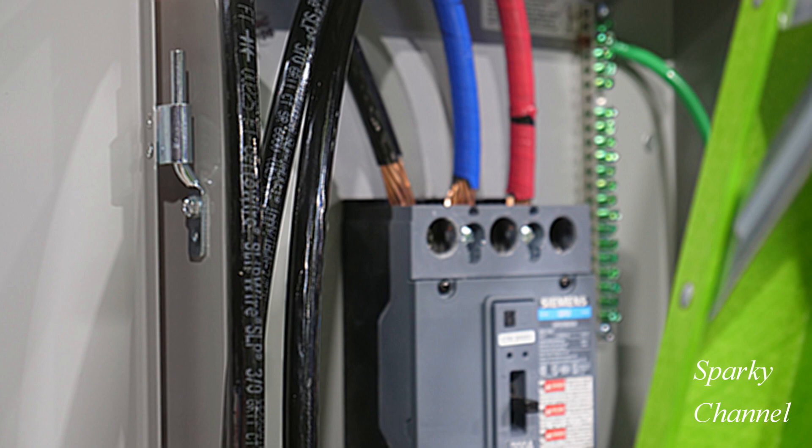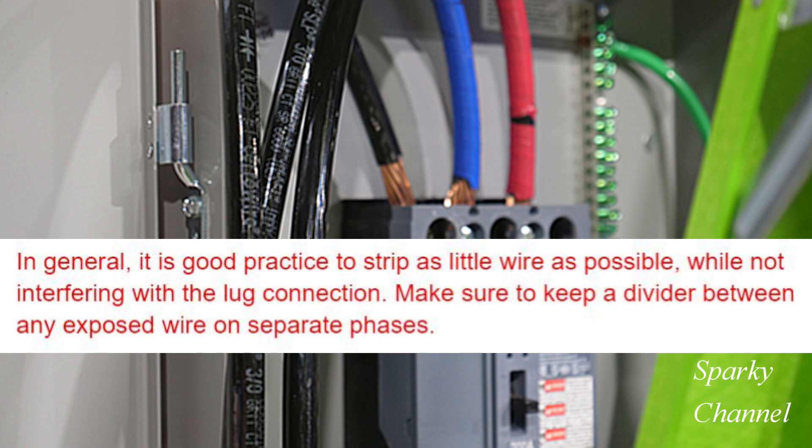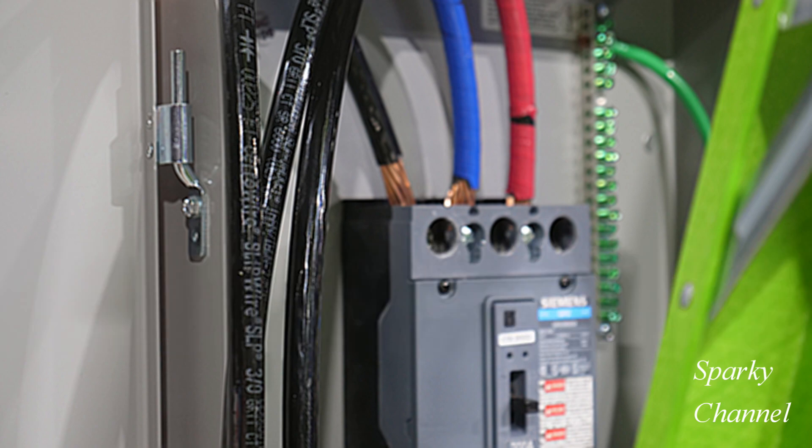I couldn't find anything specifically in the NEC, so I asked Siemens for advice on this matter and got this written statement in response. In general it is good practice to strip as little wire as possible while not interfering with the lug connection. Make sure to keep a divider between any exposed wire on separate phases. Siemens makes an important point here — it's extremely important that no insulation get between the lug and the exposed cable, as that would cause reduced conductivity and increased heat.